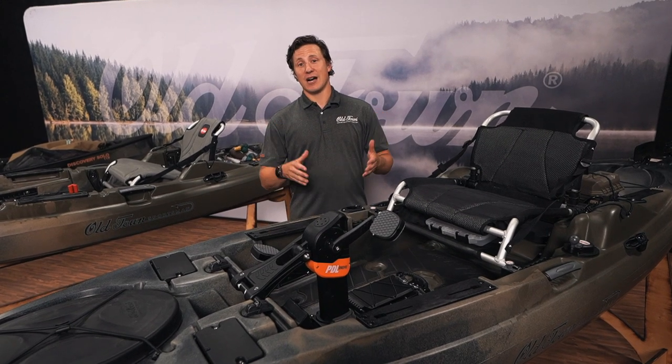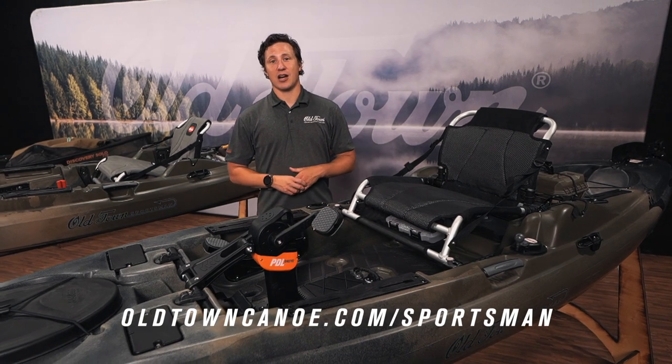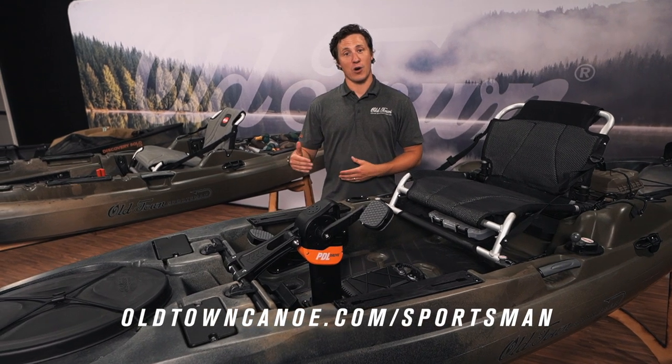So if you are into hunting as well as fishing, check us out at oldtowncanoe.com/sportsman and check out the new Marsh colorway offered in the Big Water PDL 132, the Big Water 132, and the Discovery Solo 119.